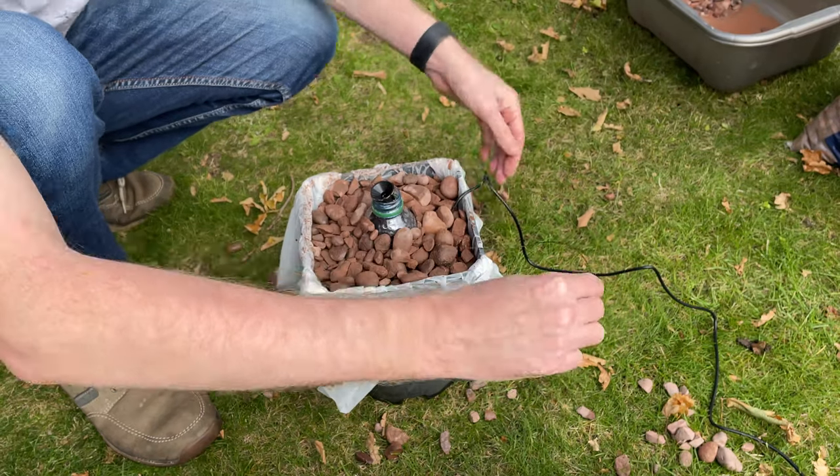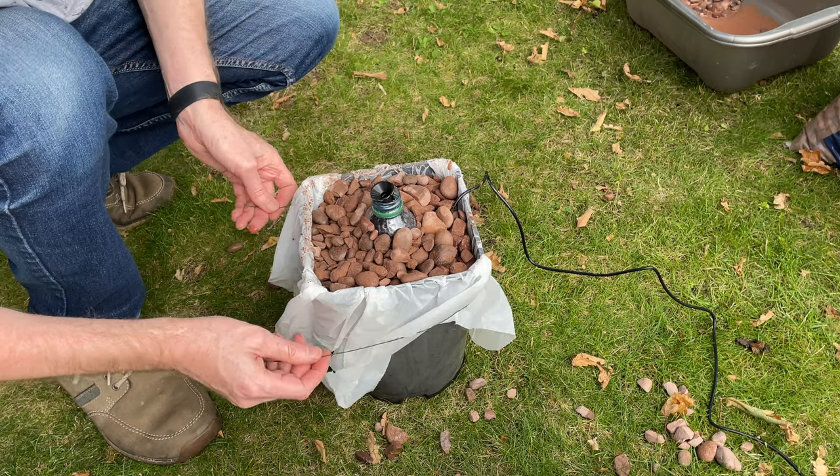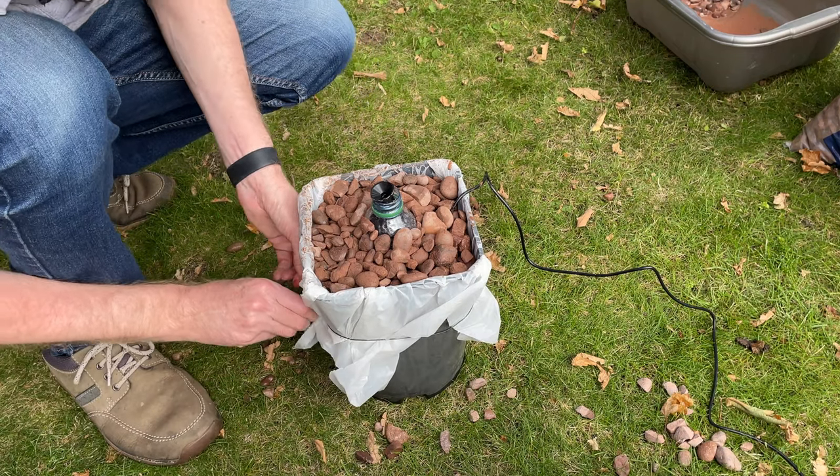I've got some garden wire here and I'm just going to wrap this — I'm just going to tie this plastic bin liner so it's a bit neater, so it's not fraying around.